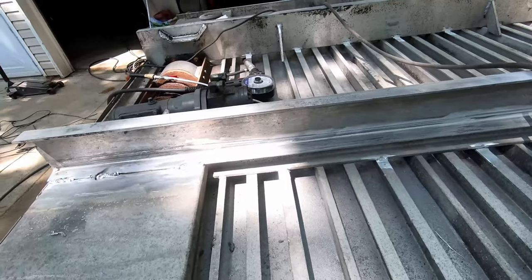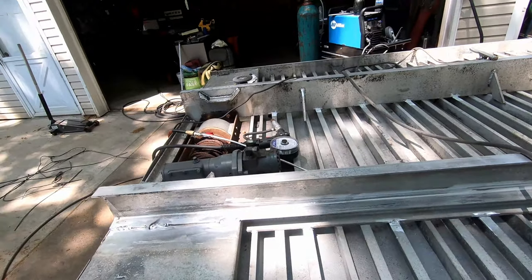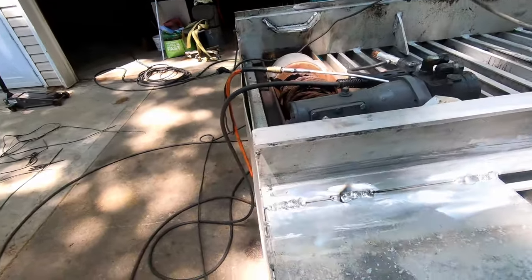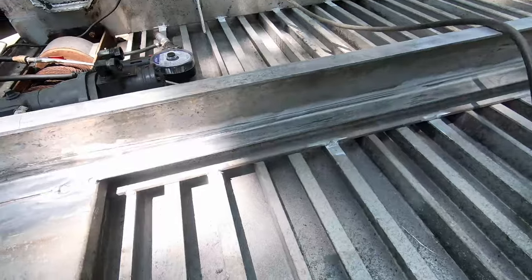The aluminum is like thirty years old and it's pretty dirty. I tried the spool gun but it was not liking it, so I switched to TIG. You can see the aluminum is pretty dirty - I tried to clean it as best as I could - but the TIG welding is doing a lot better. It's not perfect, I'm not really good at TIG welding, but it's working a lot better than the spool gun, so I'm just going to keep going with the TIG welder.